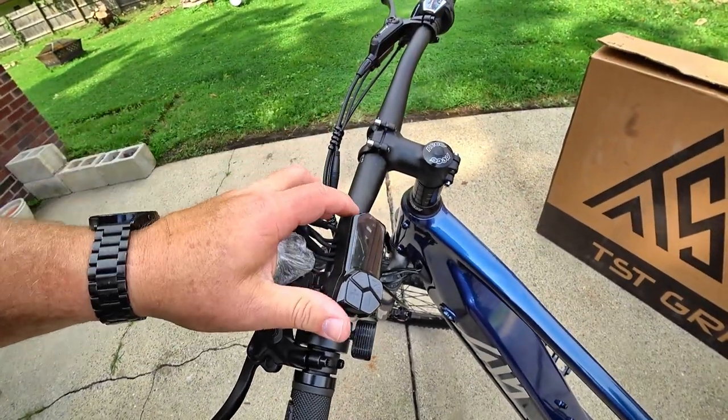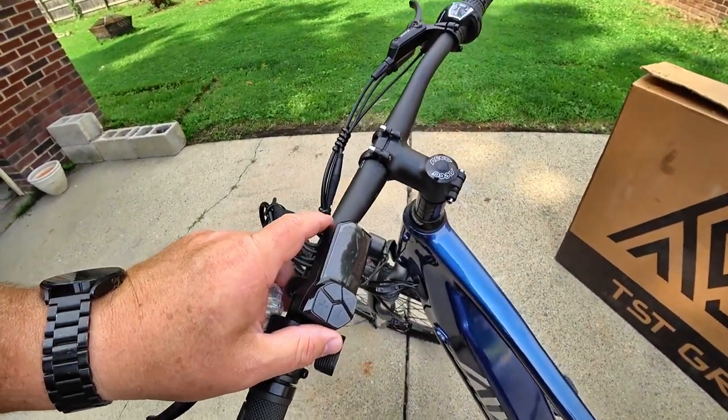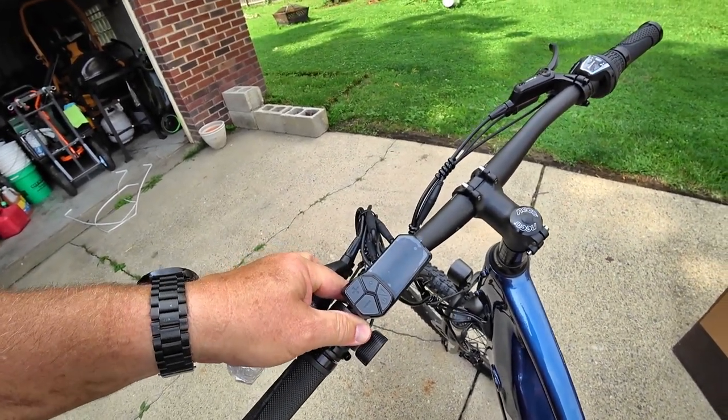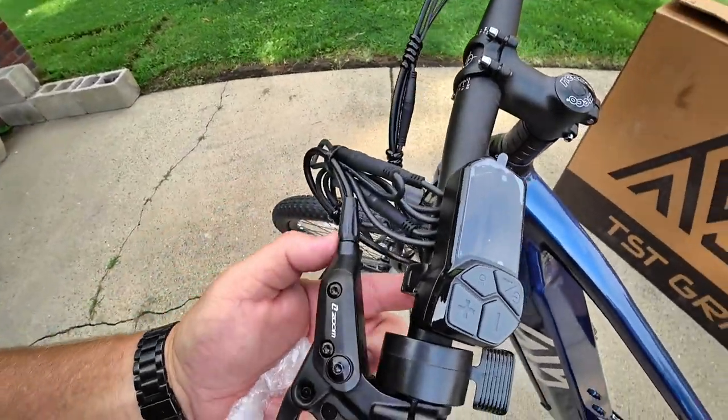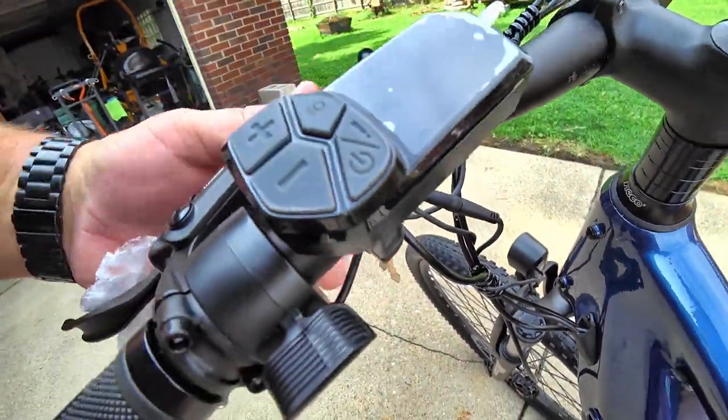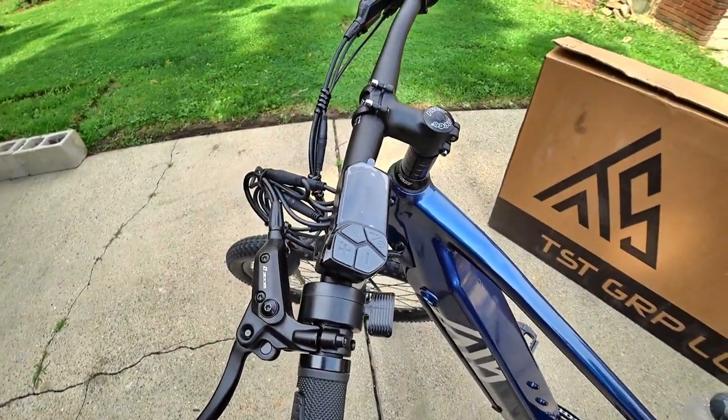Remove the protective packaging from the controller and move it to your desired position for comfort. Once positioned, tighten the small Allen head screw to lock it in place.